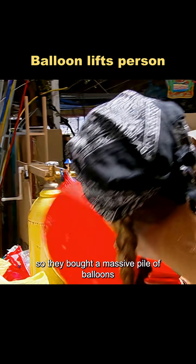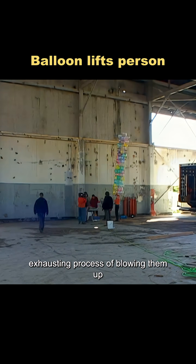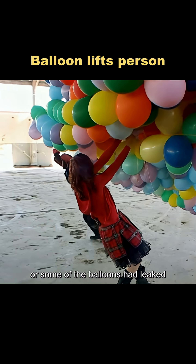So they bought a massive pile of balloons and learned how to tie them securely. Then came the long, exhausting process of blowing them up. But when they tried, the 2,000 balloons weren't enough.